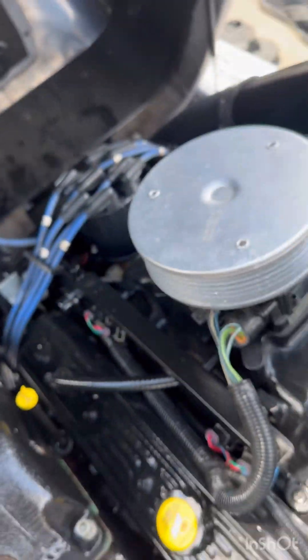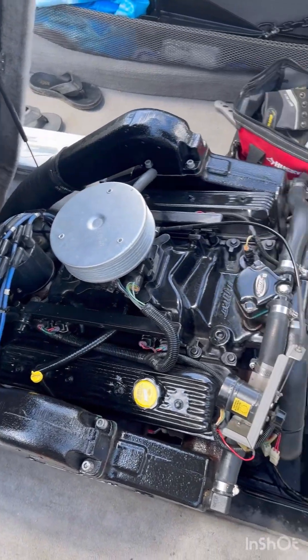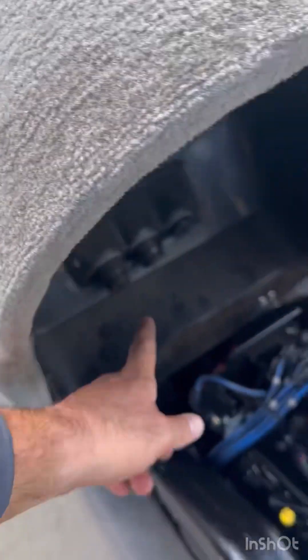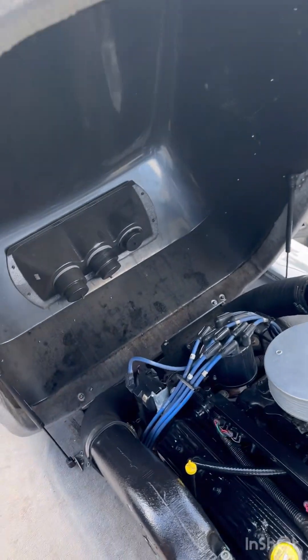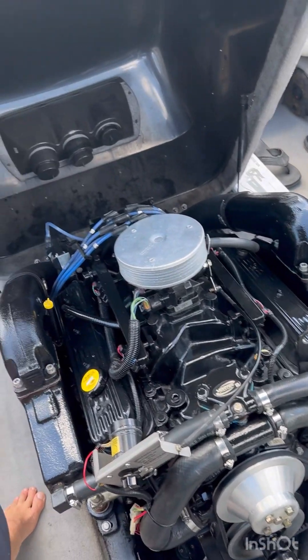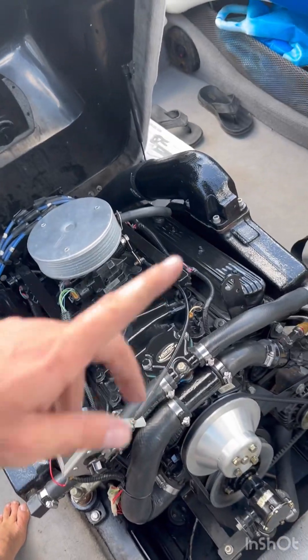Looks good, looks clean. I think we're close to being finished here. I'm going to take off the exhaust area and see what's going on there, give it a little cleaning. I'm going to check the back — the rudder — for some wiggle room.